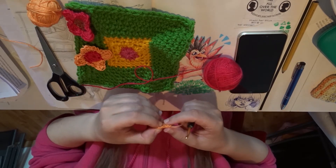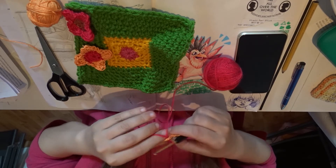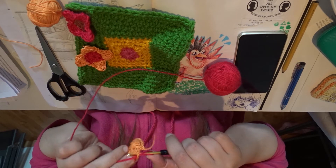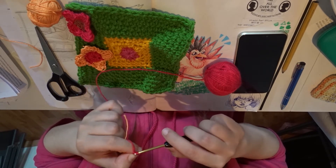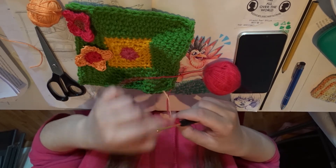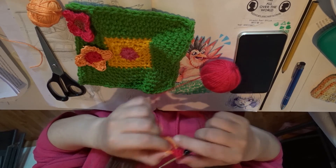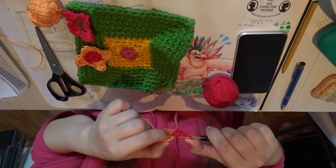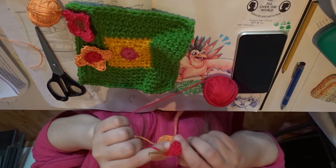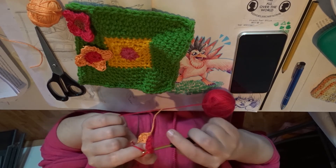Now we're going to make the flower petals, and we do that by attaching the yarn like this. Now we're going to make a single crochet, and now a half double crochet, and two double crochets. So this is the first one, now the second one. Now half double crochet, and a single crochet, and then a slip stitch. We do a chain of one and then a slip stitch into the other loop, so we move on to the next petal.